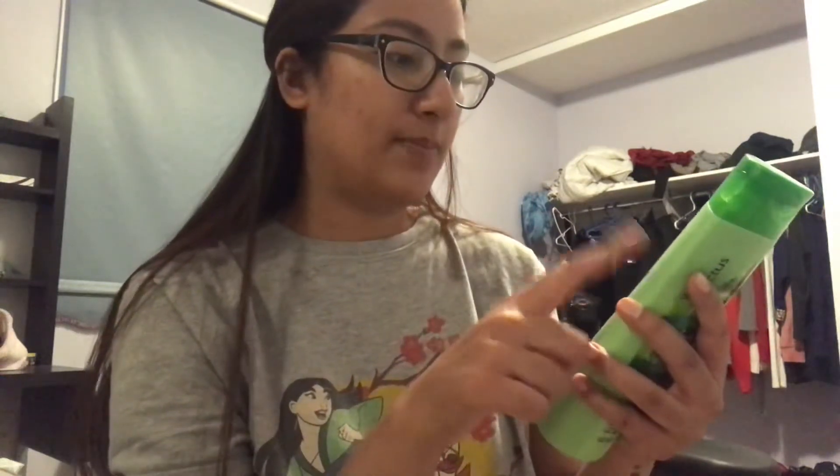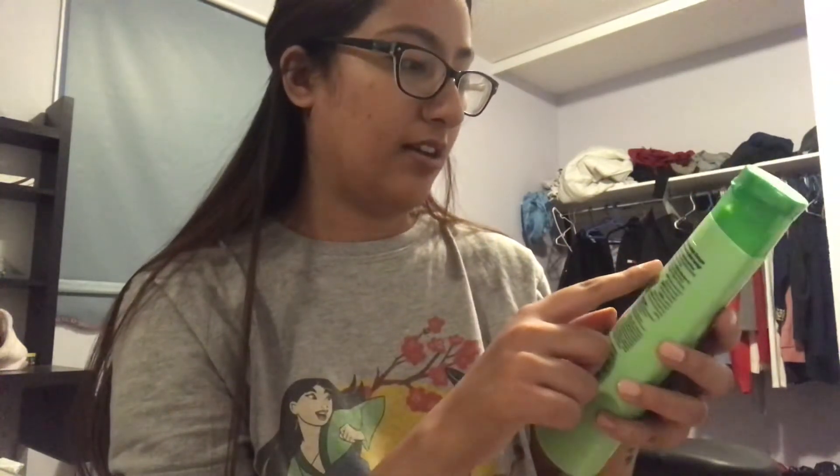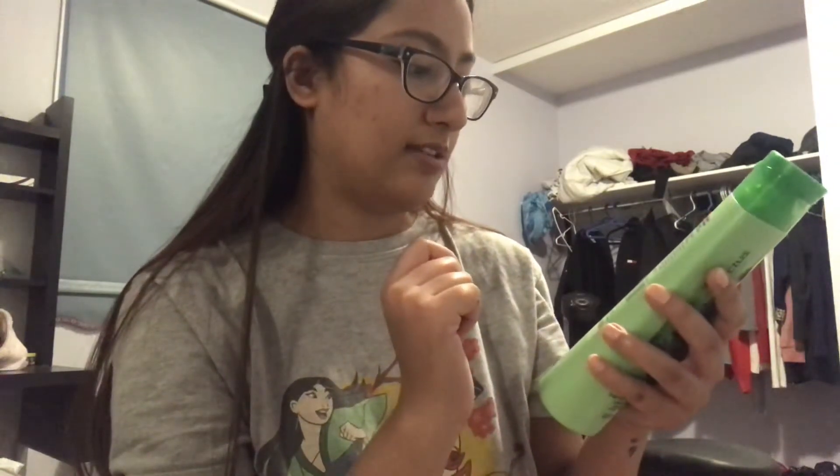Cactus helps make the hair strong and smooth, ginger helps nourish hair from root to tip, and garlic helps control hair fall due to breakage. I got this from Walmart for about $5.